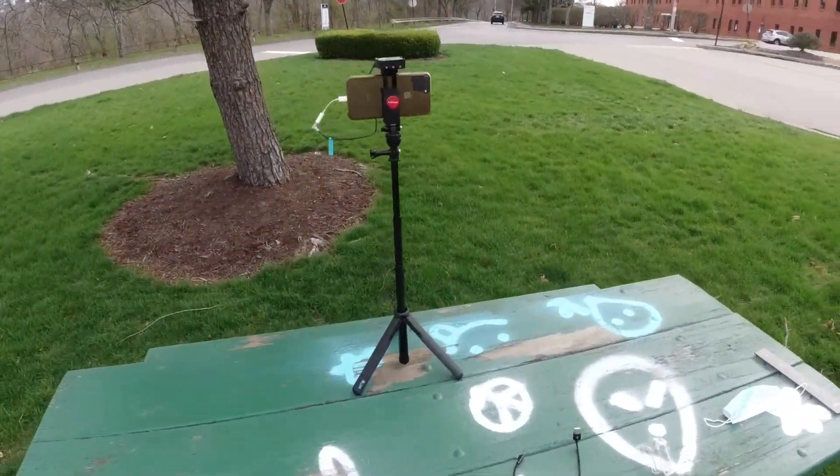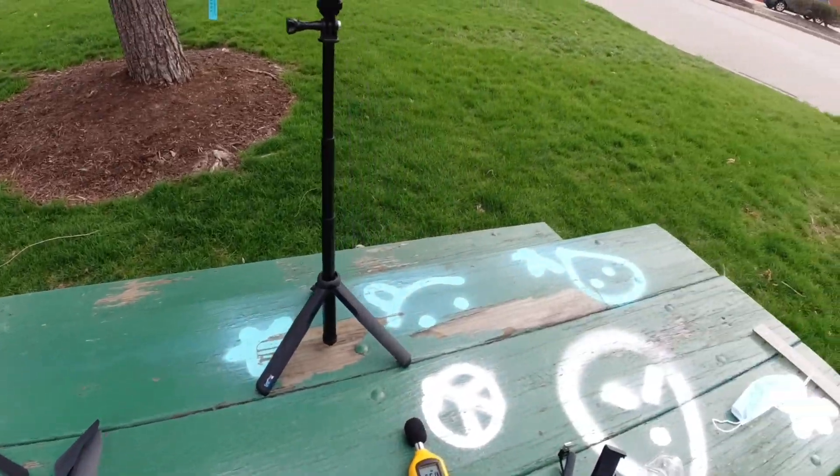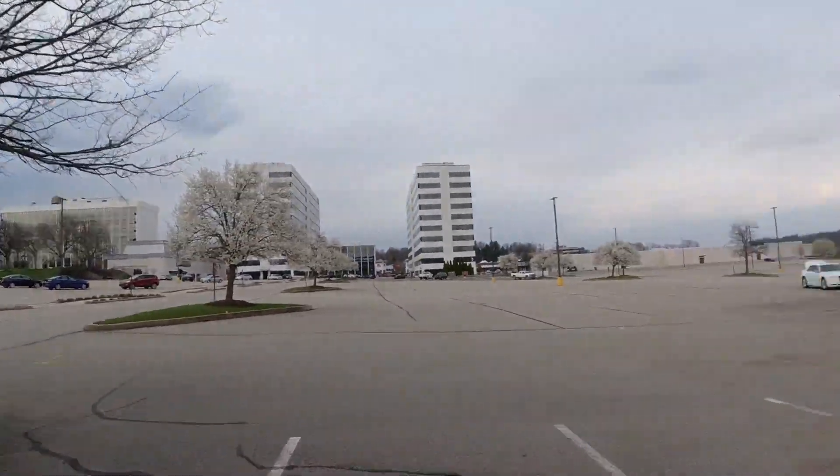All right, let me slip these props on real quick. All right, I got the old ones on — let's give it a shot.